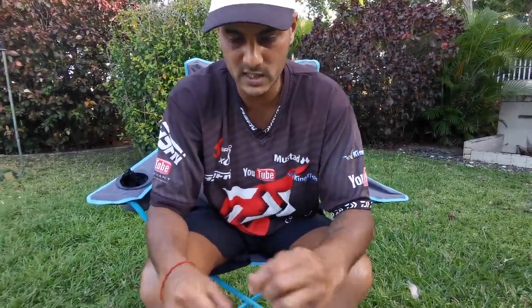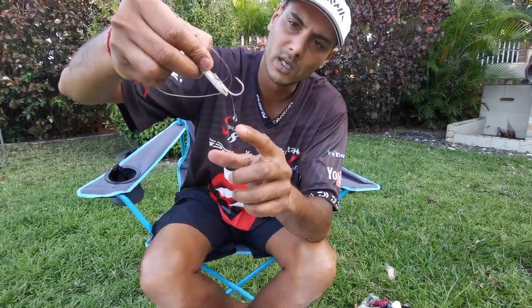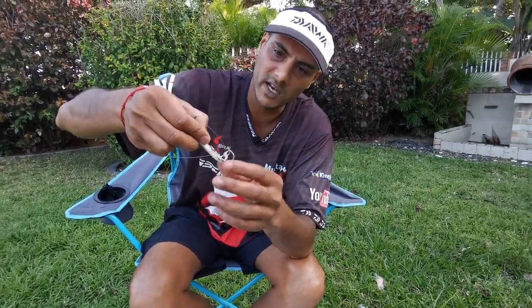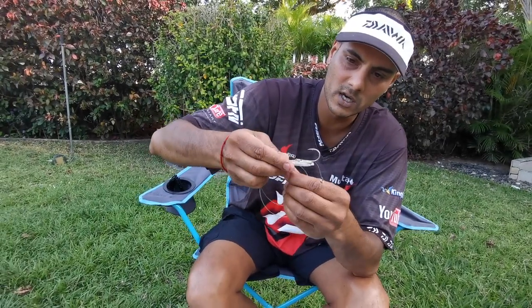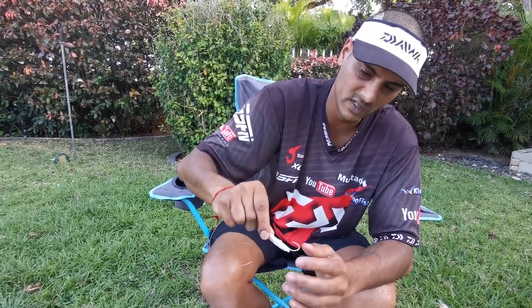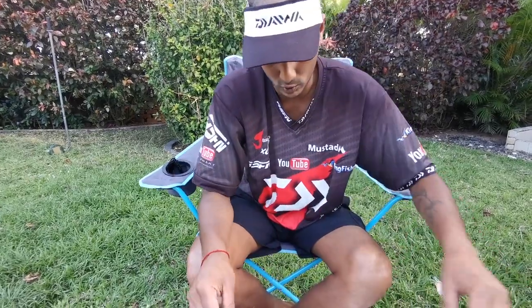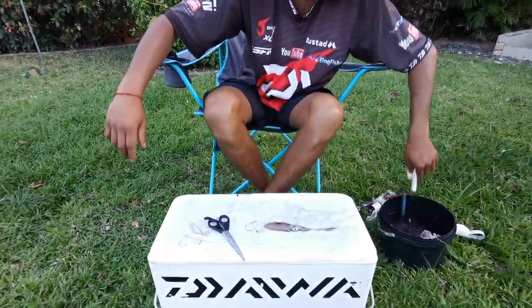So the base is done - toothpick and foam at the back, hook still nice and proud, and I've got my clipping mechanism there. It doesn't affect anything - I can cast as hard as I want and it's not gonna affect how the bait looks. It's not gonna pull down because this is pulling against the eye of the hook.